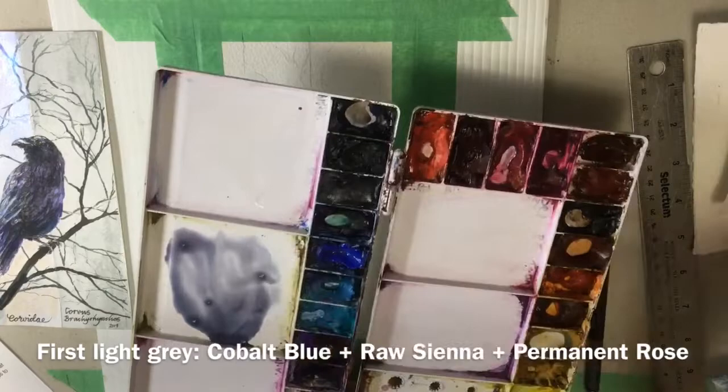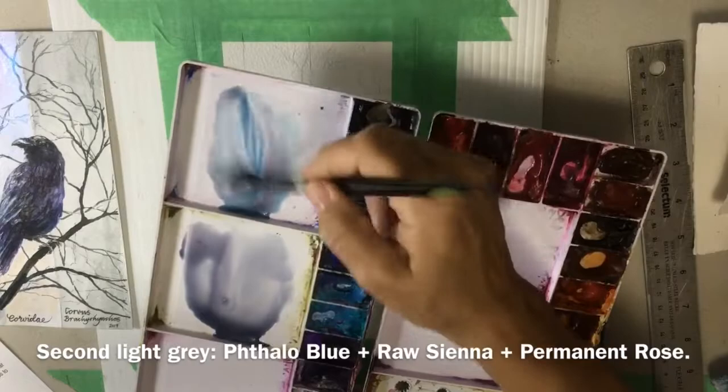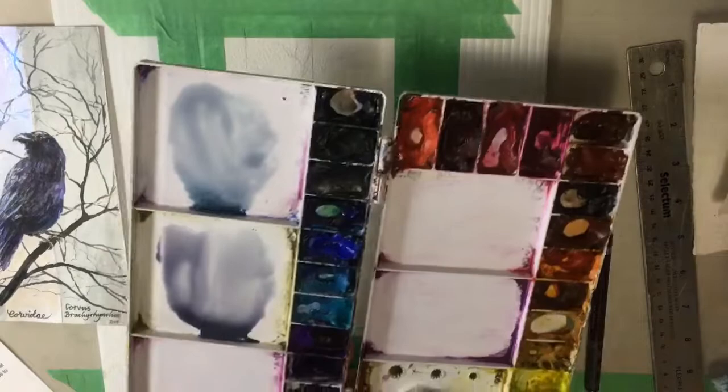I'm going to mix two light grey colours. One is mixed with cobalt blue, permanent rose, and raw sienna. The second one is mixed with phthalo blue, permanent rose, and raw sienna. Don't put too much phthalo blue in there because it's a very strong colour and it will overtake your painting.